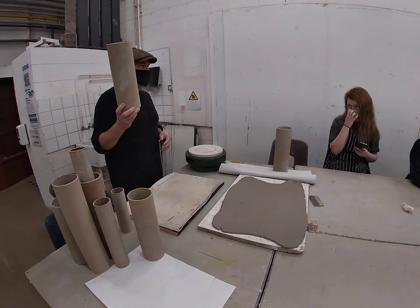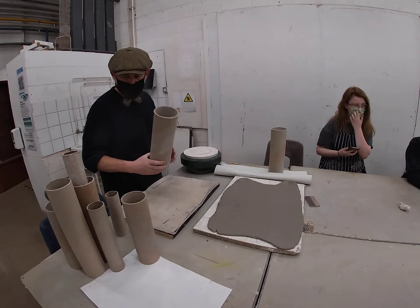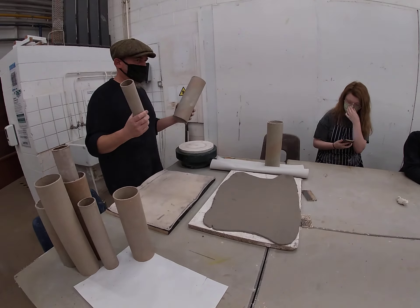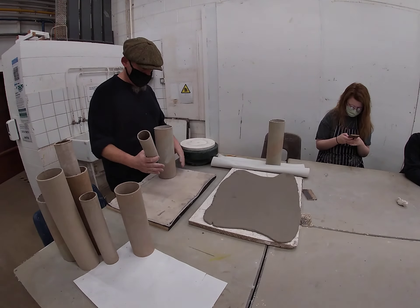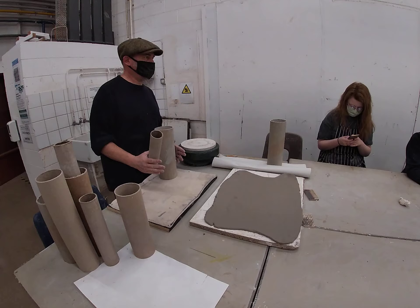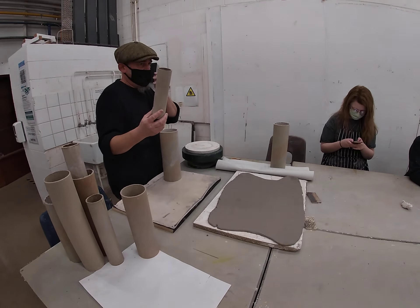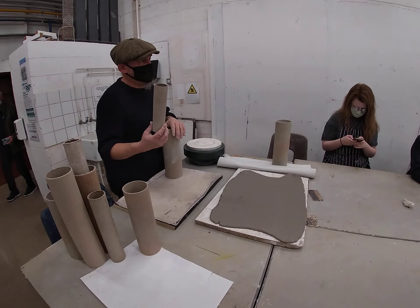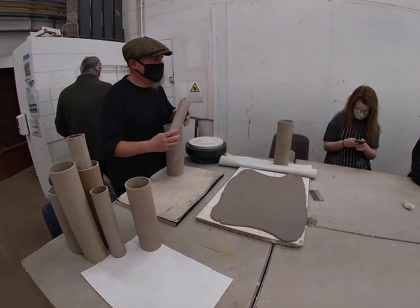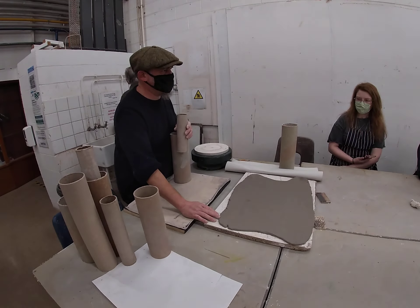I'm going to show you how to use a cardboard tube as a format to create the vessel. We've got lots of different sizes of these — the biggest one we've got is about 30 centimetres across. So if you want to do a really big vessel, we've still got cardboard tubes. It doesn't have to be a cardboard tube; it could be a piece of wood, a piece of polystyrene, anything that you want to wrap around. You'd use exactly the same technique with these soft pads of clay.